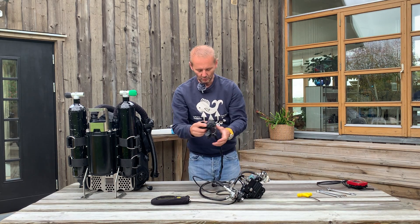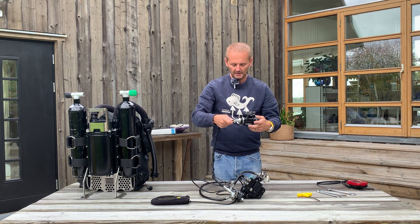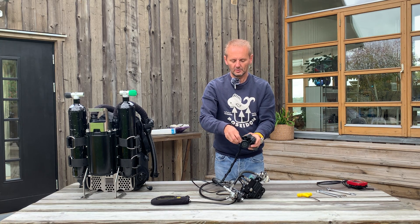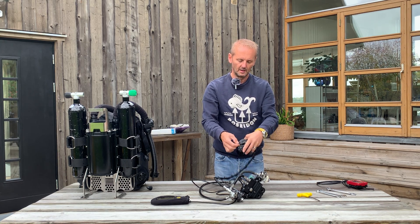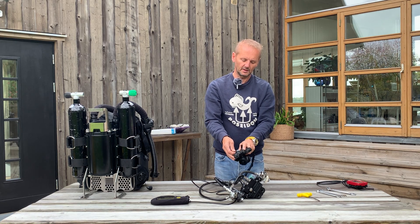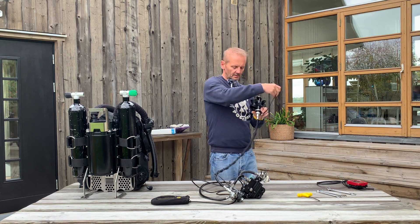So we need to remove the BOV. We take the hood off the BOV. Be careful when you detach it here — don't just pull the cable. Easy going with unclicking the hood. Then you untangle this one here.